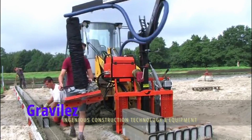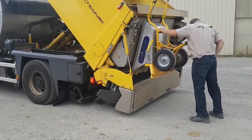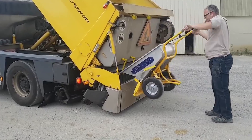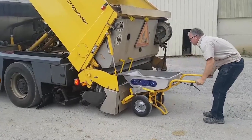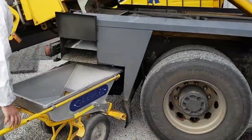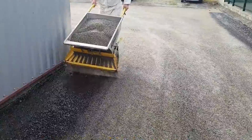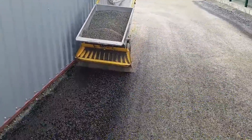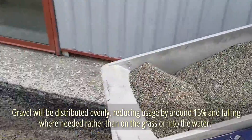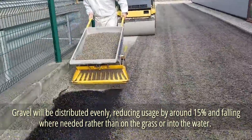Gravelez. The developers of this wheelbarrow consider their device both simple and groundbreaking. It makes working with loose materials like gravel easier, but not at the expense of electronic gadgets — instead, it takes advantage of gravity. The operating idea is as straightforward as possible, but several benefits come: it takes about half as long to complete the task, and gravel will be distributed evenly.